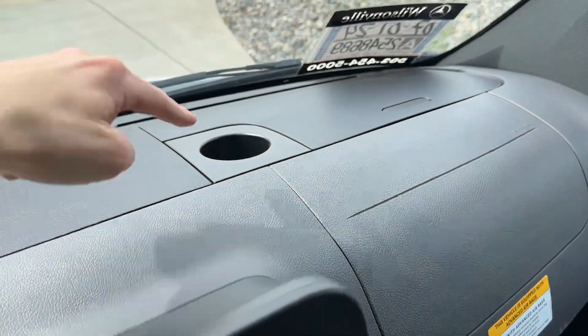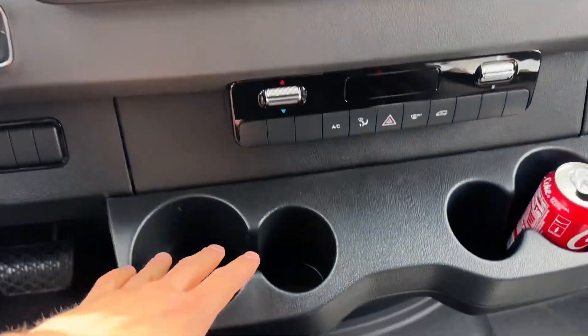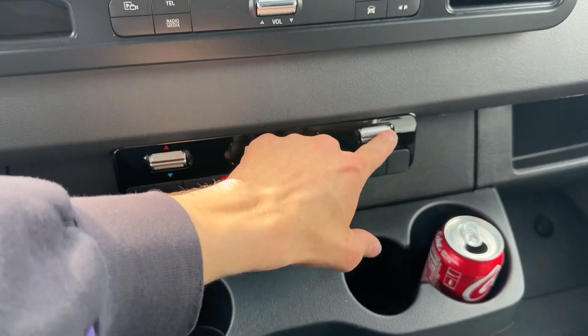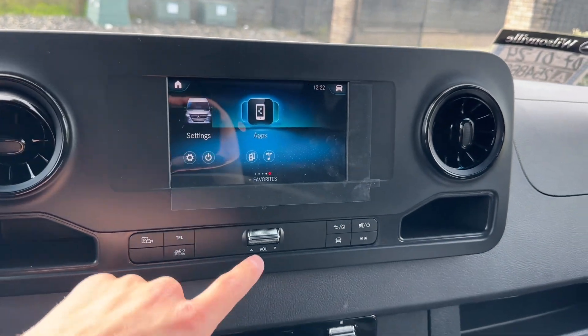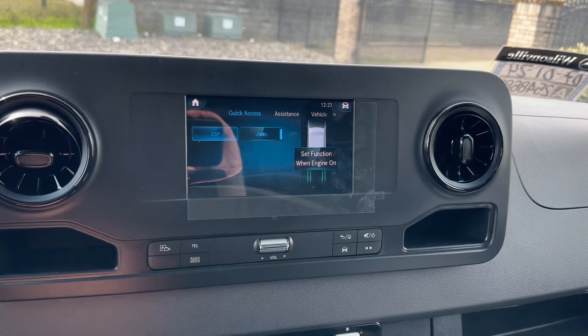You also got really cool storage — one cup holder there, big storage here with USB-C, another storage area with a cup holder. Plenty of cup holders all around. You got very nice big cupholders here too. Your climate controls are all digital, which is nice.